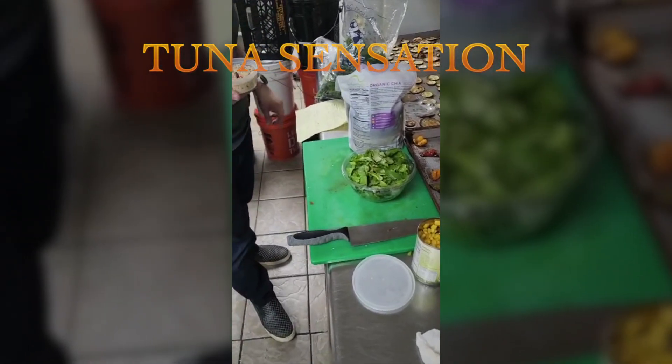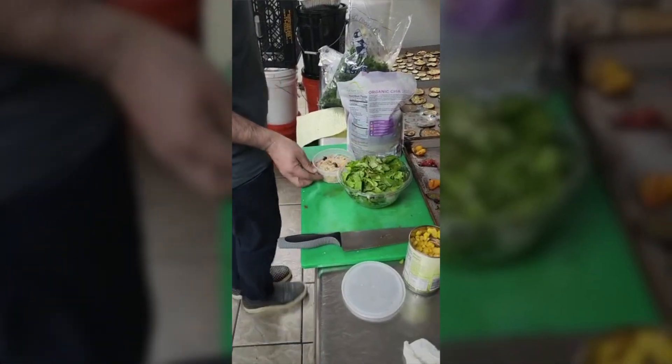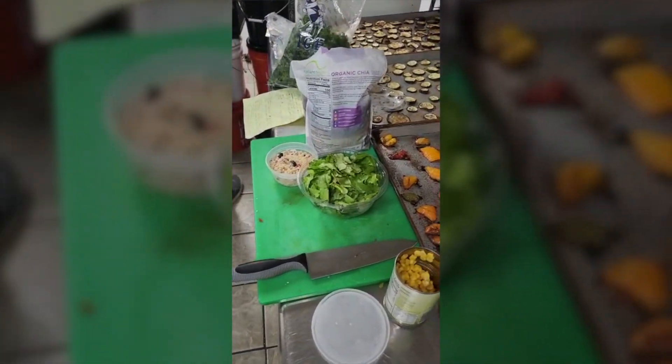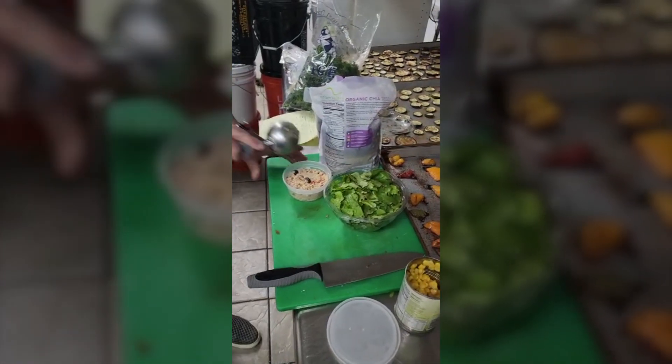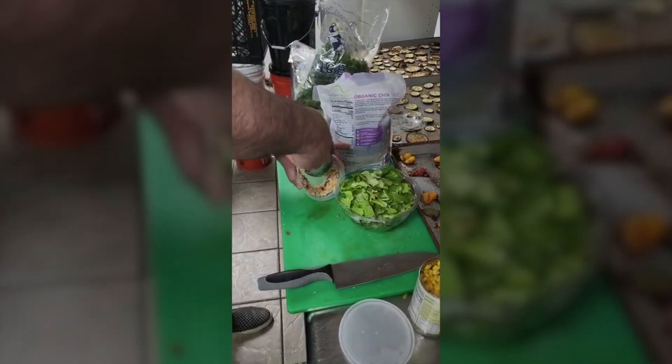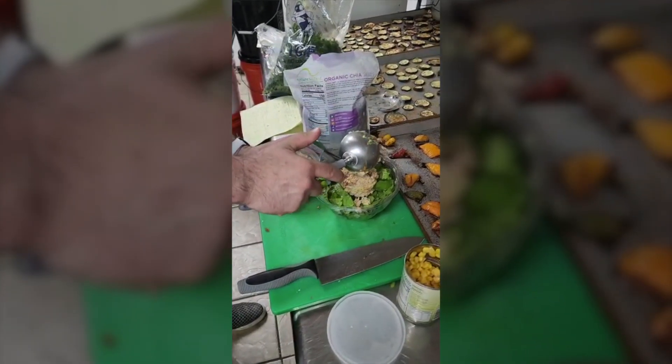Now we're doing our third salad called Tuna Sensation. We take our romaine lettuce and we're going to take a scoop of our Italian tuna and put the Italian tuna scoop in the center.